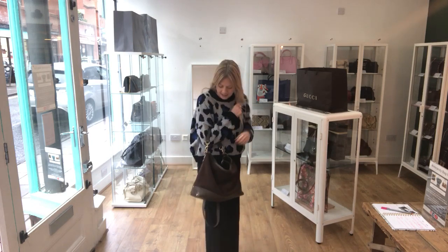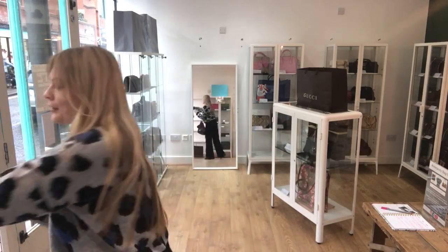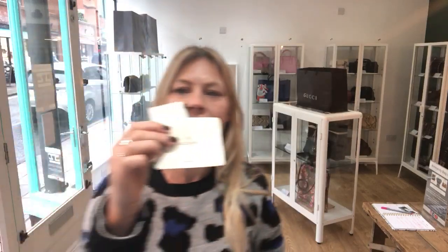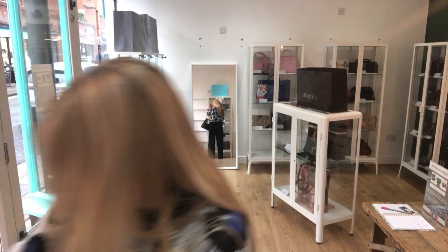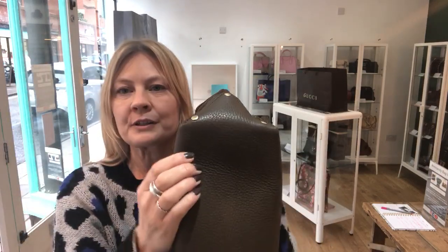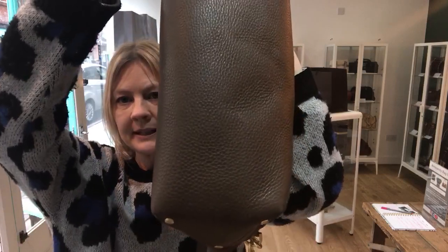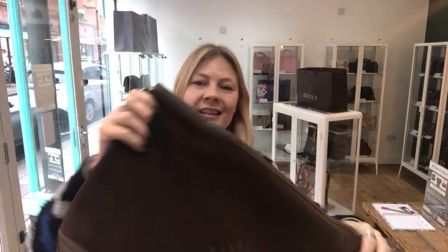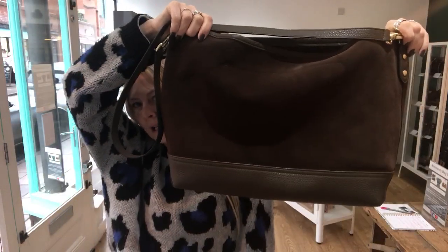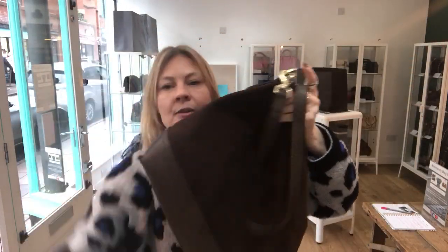It's a beautiful bag. It comes with the Mulberry dust bag, hair docs, and tags. Let's talk you through the bag — the leather base is brilliant, it's a bit more practical than having a suede base. There's the beautiful Mulberry tree logo on the front. Condition-wise it's in excellent condition throughout — excellent exterior, excellent interior, and excellent hardware.